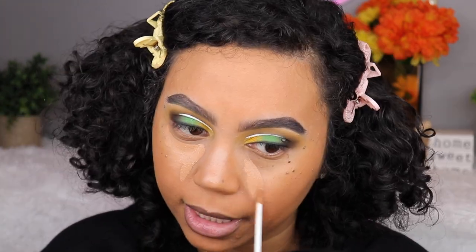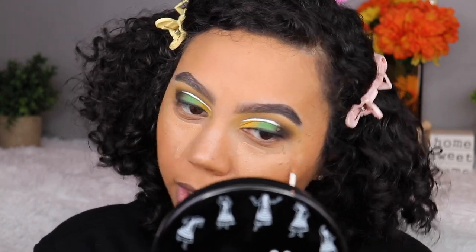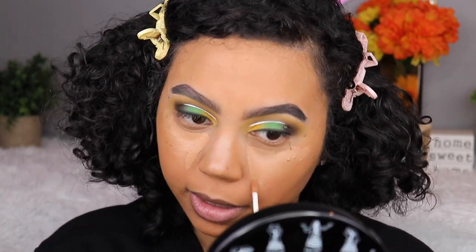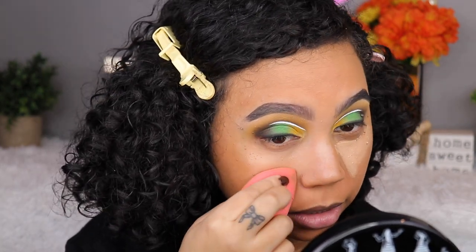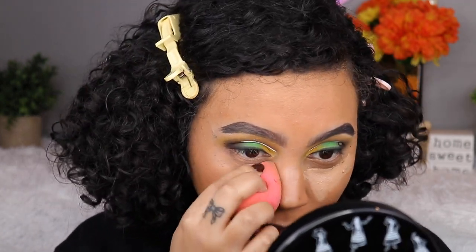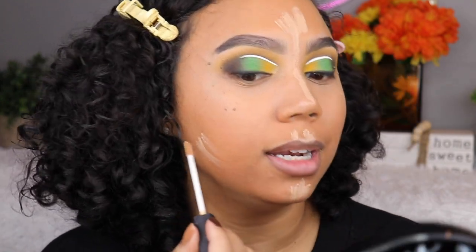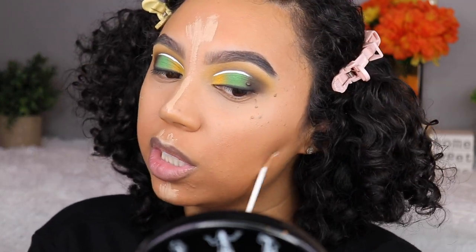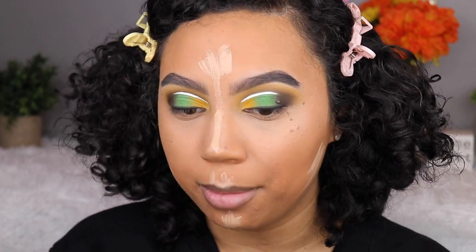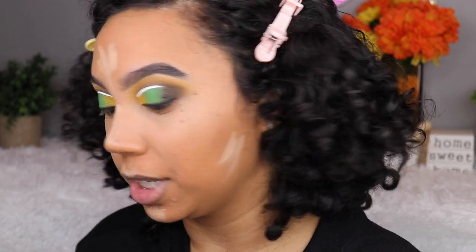The concealer that I feel like everybody used to use — not only me — was the NARS Radiant Creamy Concealer. Earlier you saw me use this underneath my brows and to prime my eyelids. Nothing freaking comes out when you put the wand in — I feel like I have to dip 300 times to get a good amount. I like those really fat doe-foot applicators much better. I'm applying this in places I normally wouldn't just to blend it and probably adding powder to make the color look less off.